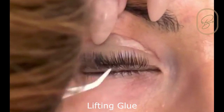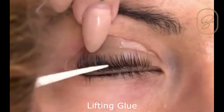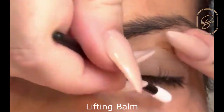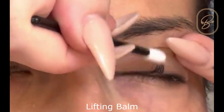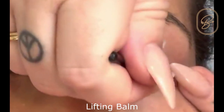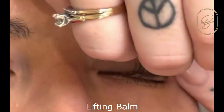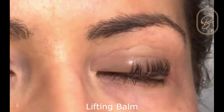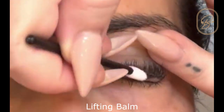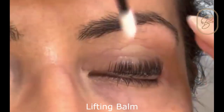However with the new lash balm we have found that we can cut the time down even more. The new lash balm has lots of vitamins in it so it's not drying out any lashes. The nicest thing about the balm is that it goes up so quick and they don't dry out, so you can move them around as much as you want and they'll still stick to the shield.